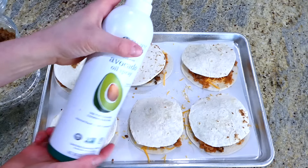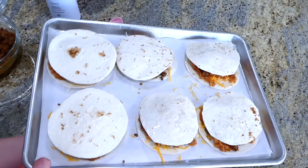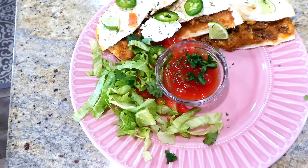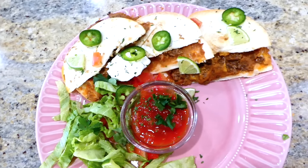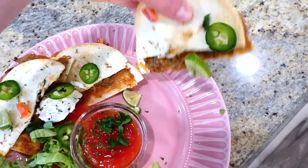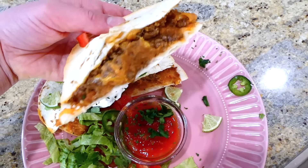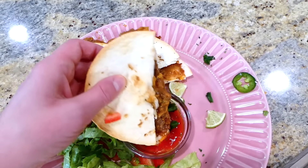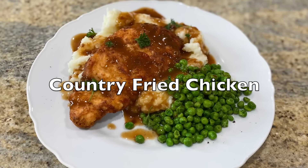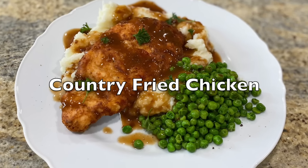Bake in a preheated oven at 450 degrees for about 8 to 12 minutes, or until the cheese is melty and the tortillas are crisp. I served them with salsa, sour cream, jalapeños, lime, and iceberg lettuce. I really love making these quesadillas because it kicks the normal quesadilla up a notch and is fun and easy to make.